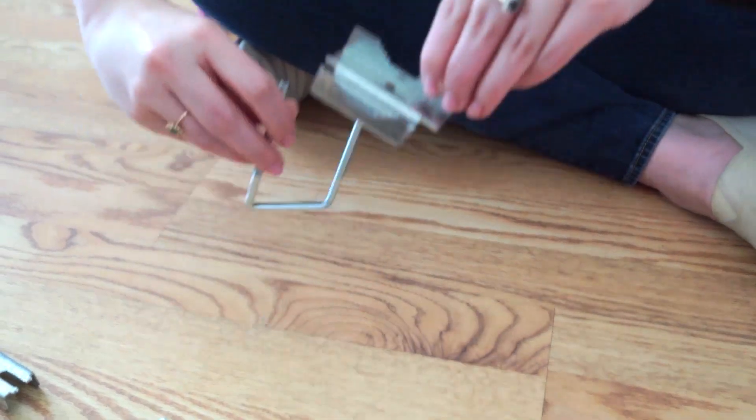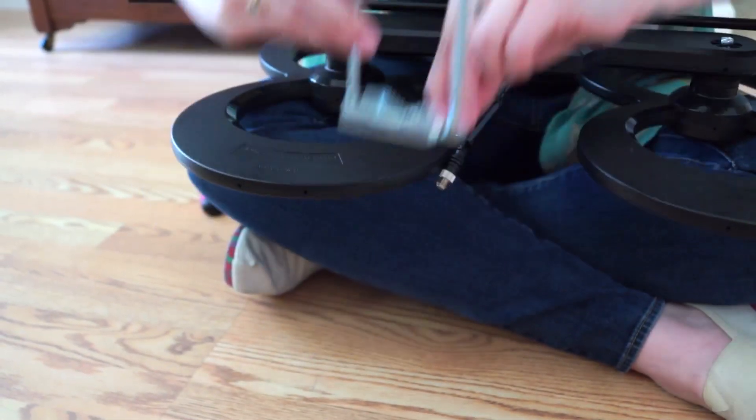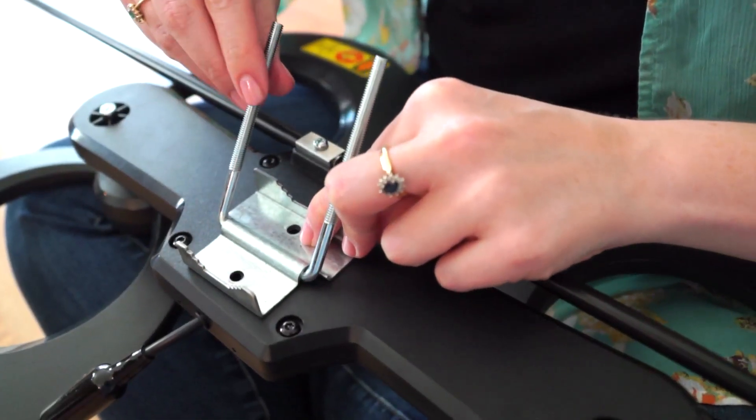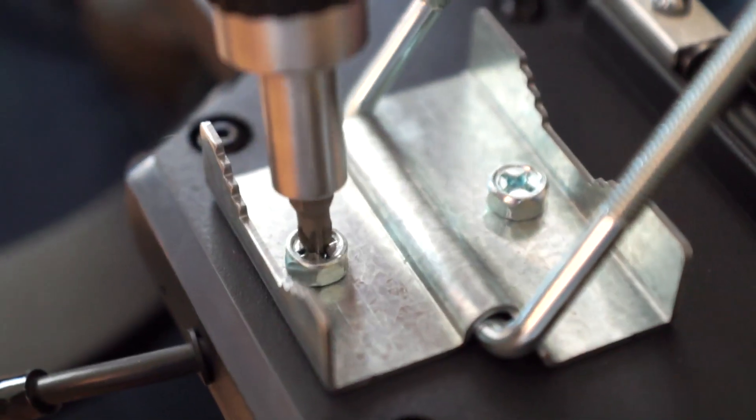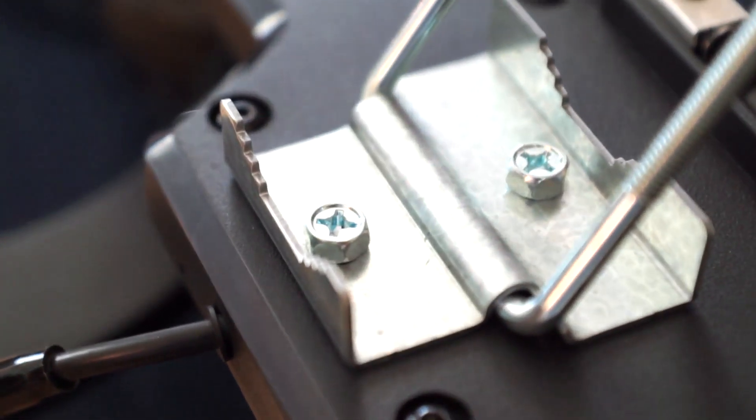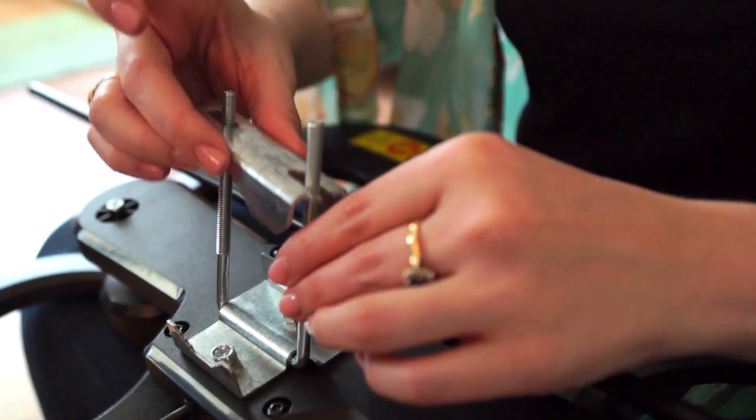Now place the U-bolt behind the mast clamp base and attach it to the back of the antenna using the provided 25 millimeter mast clamp bolts. Place the top of the mast clamp assembly onto the U-bolt and loosely screw on the wing nuts.